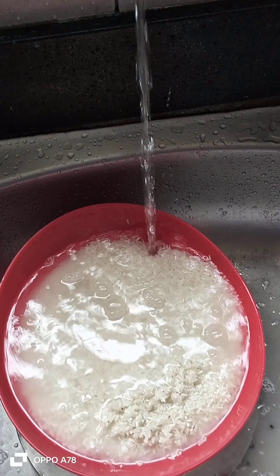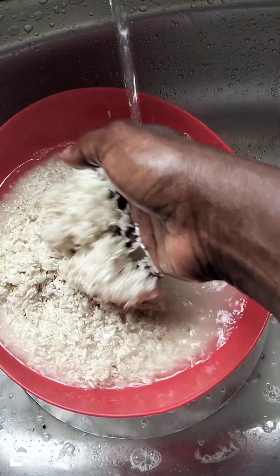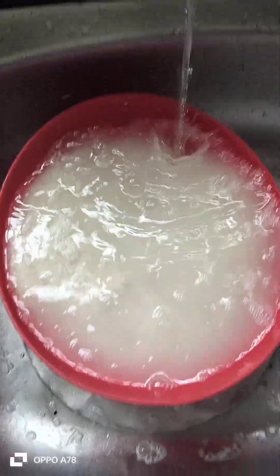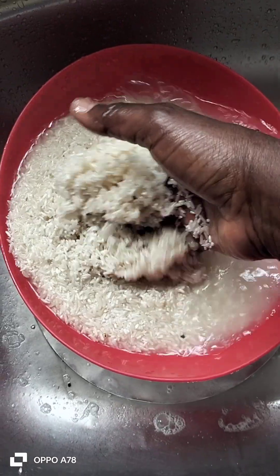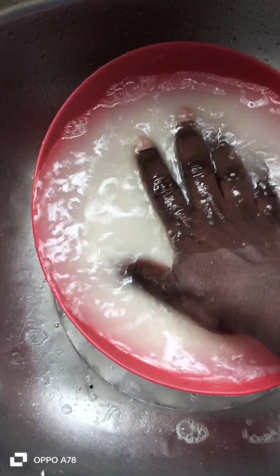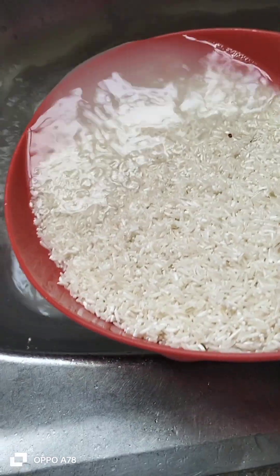Tunawosha mchele wetu vizuri kabisa, mpaka maji yawe meupe. Basi tajua mchele uko sawa. Kisha baada ya hiyo, tunamwaga hayo maji machafu. Mchele wetu uko tayari kuwekwa kwa moto. (We wash our rice thoroughly until the water runs clear. Then we know the rice is ready. After that, we pour out the dirty water. Our rice is ready to go on the heat.)